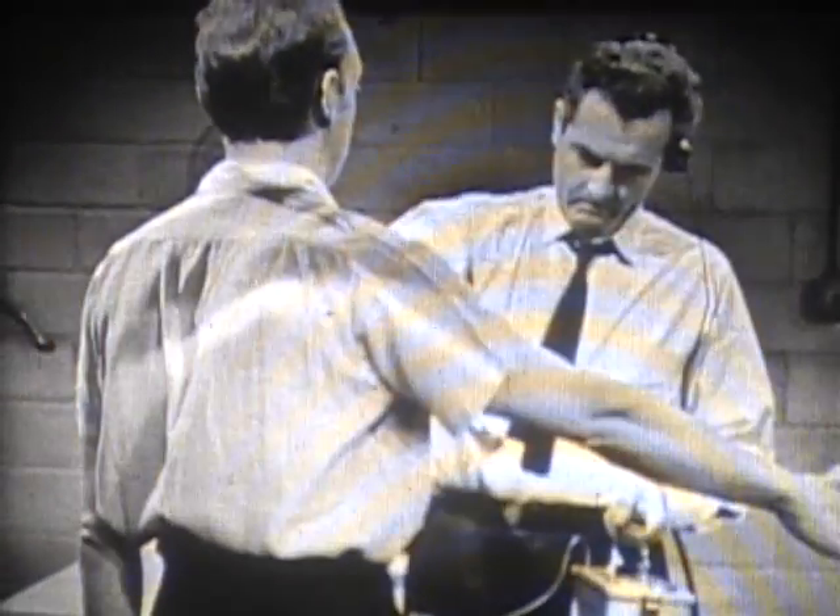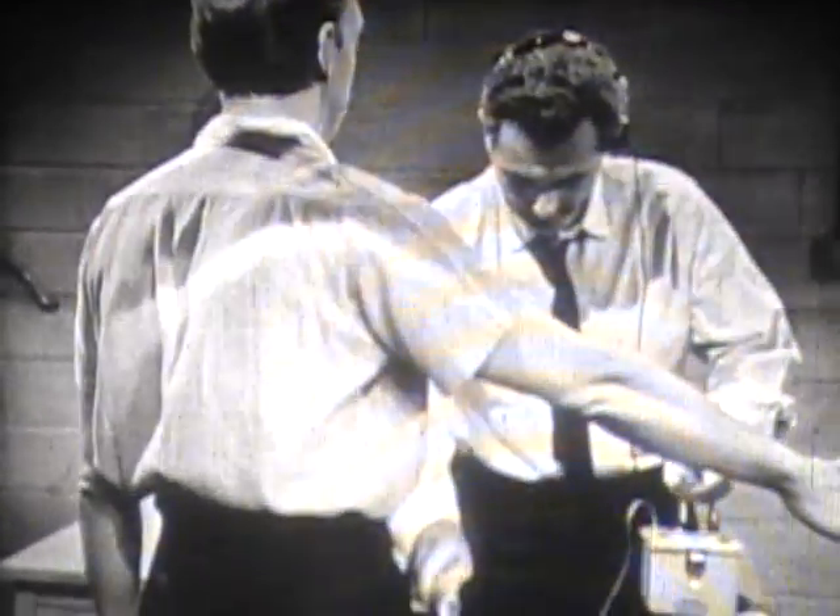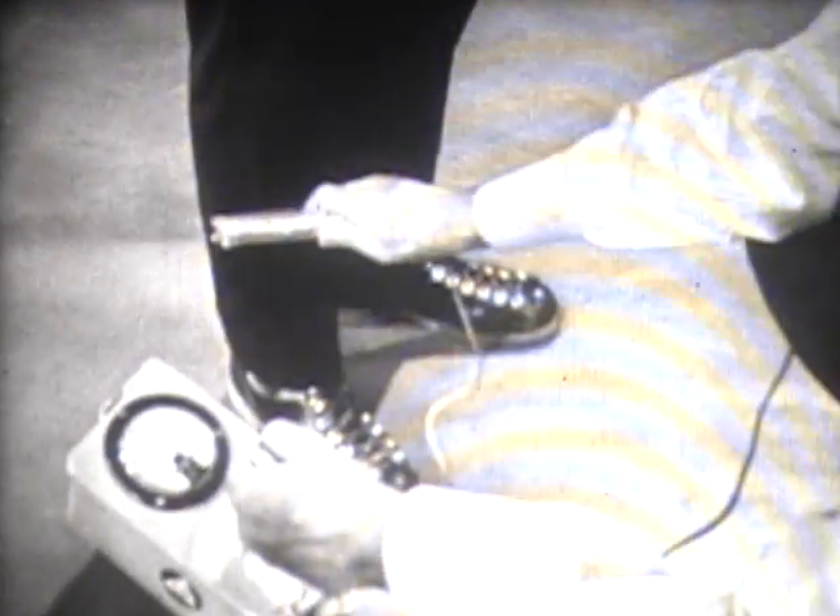The increase in frequency of the clicks above background indicates contamination in this area. The probe is then moved up the underside of the arm, down the side of the body, and the leg. Pay particular attention to the lower leg and shoes, since these are the most likely areas to be contaminated.